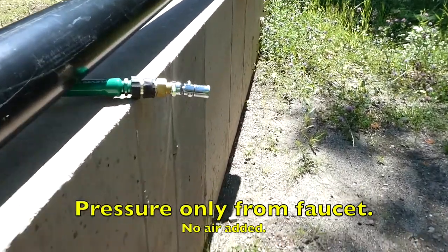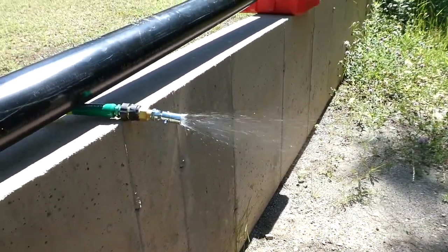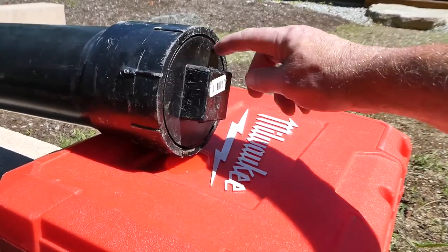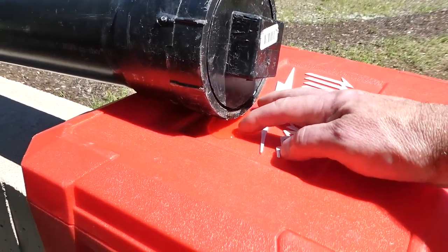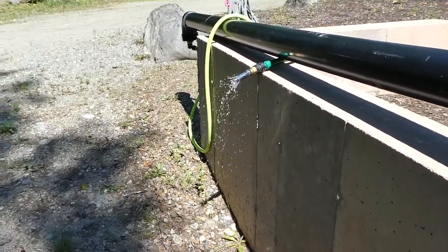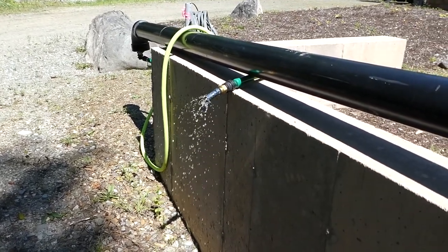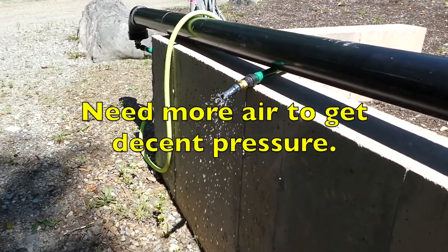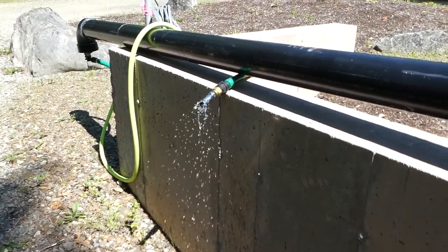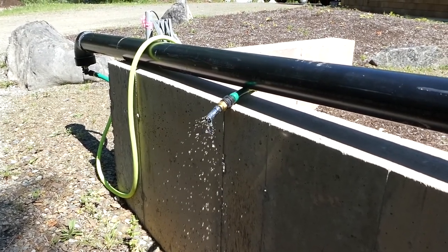I'll release the shower and start my watch. Despite putting tons of Teflon tape on these threads, this is still leaking water. Now I don't have much pressure and we're less than a minute in, so I don't think filling it with water pressure alone will give you much of a shower. Now I'm going to switch over to blowing this back up with air pressure and we'll see how long that lasts. I just blew it up to 35 psi.